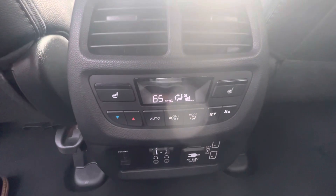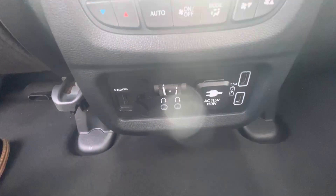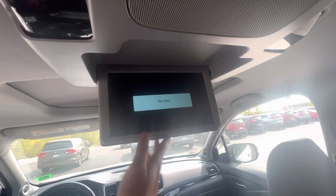You also have heated seats in the back along with your climate controls, some USB and headphone inputs, as well as an AC outlet. And you've got a TV up here.